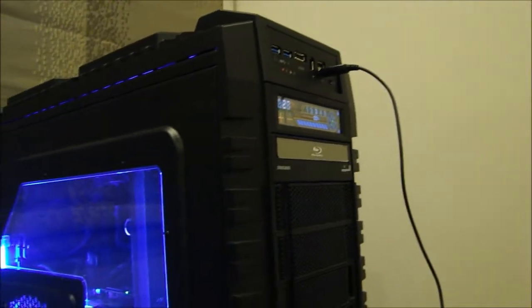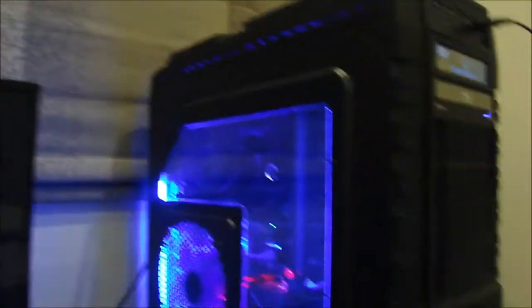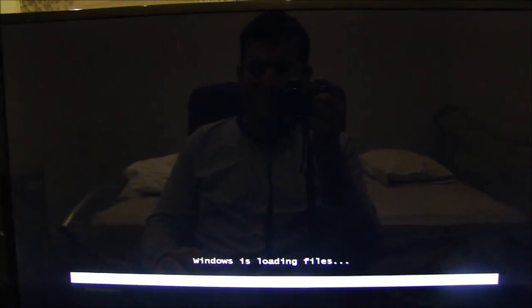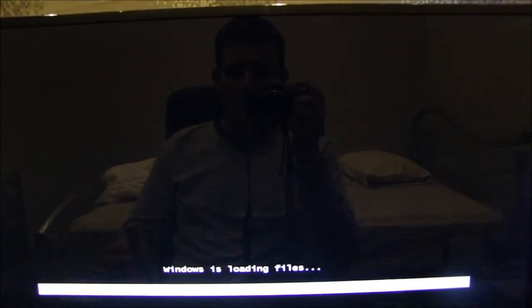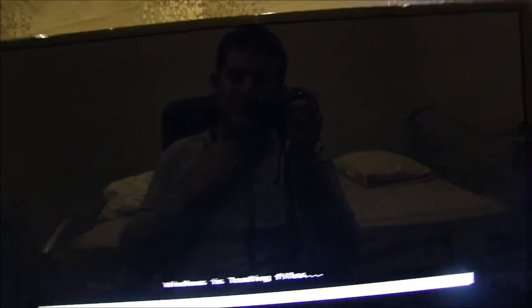I have no idea why this DVD drive is giving me pain, but out of the whole rig that's probably the worst part — it's not playing Blu-ray discs. What's the point of buying a combo drive if it's not going to play Blu-ray discs? Samsung is just giving me so much grief lately.